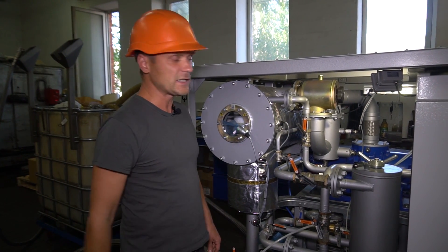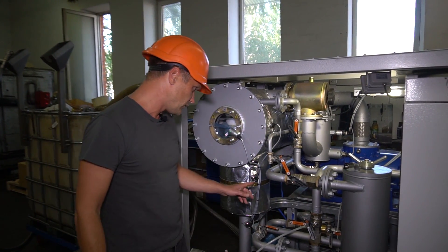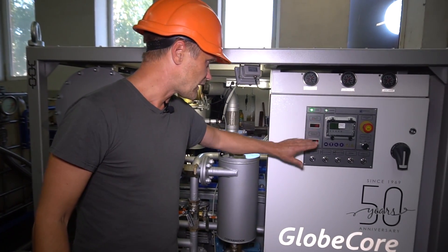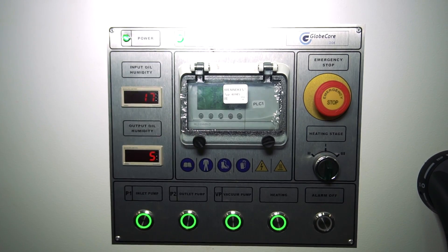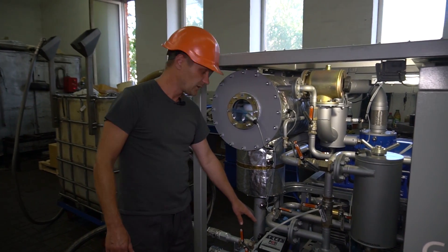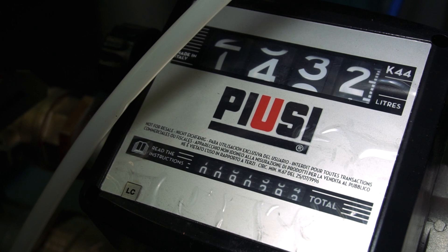This machine is equipped with two moisture sensors: one at the inlet of the unit and the other at the outlet. Their displays are at the control panel, so it enables you to observe the drying process dynamics. There is also a liquid counter, with which you can easily calculate the amount of oil treated.